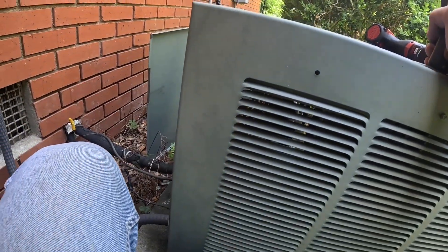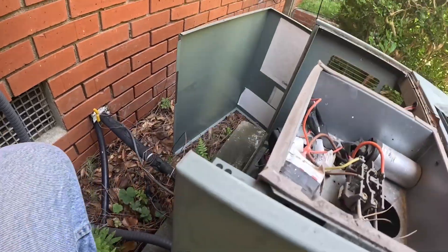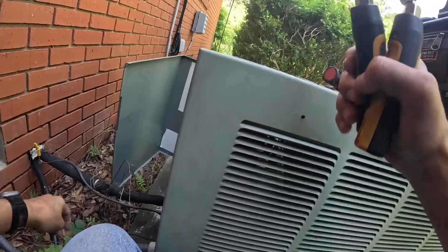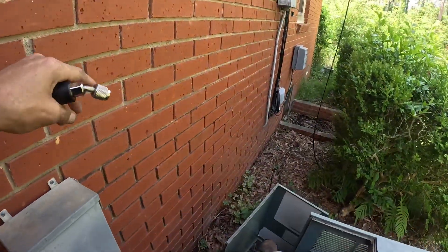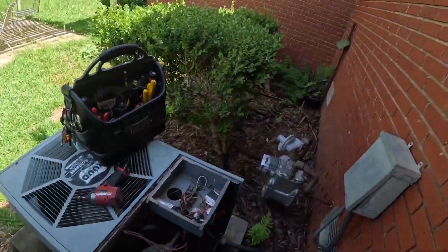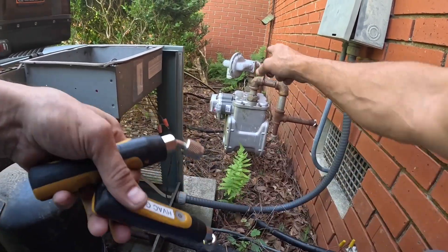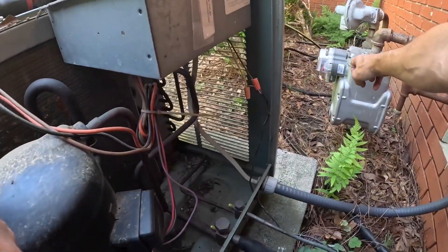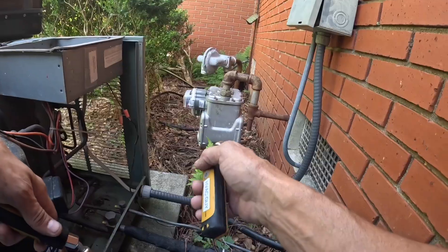This gas meter and this condenser are too close. Not only is it making it hard to work on, but by code it's too close. That's supposed to be three feet from here to here, and I'm not sure it is.